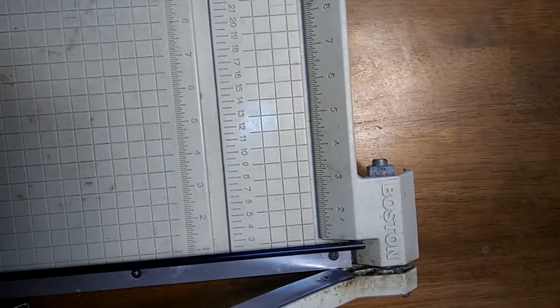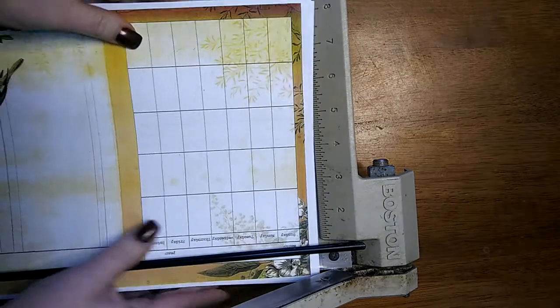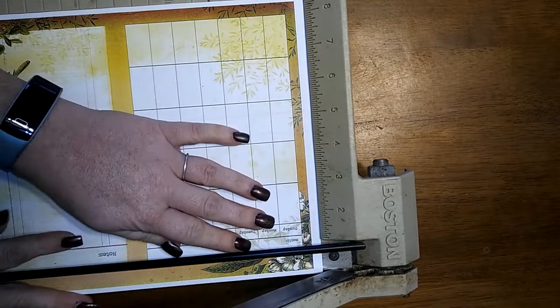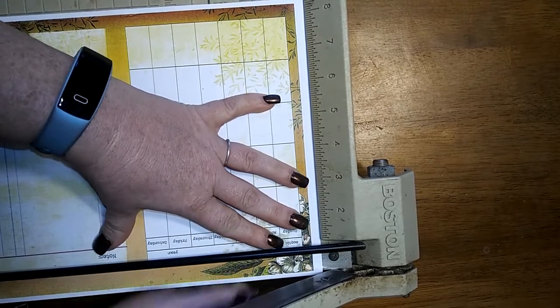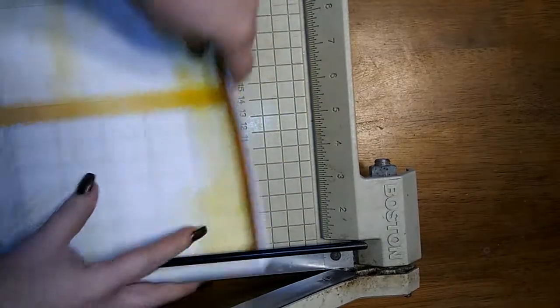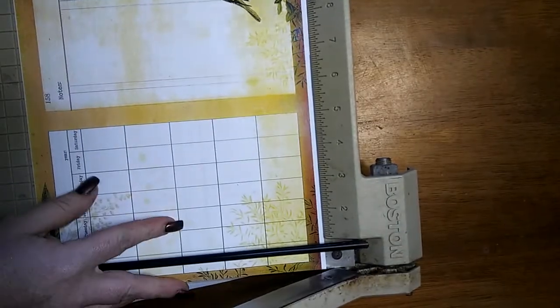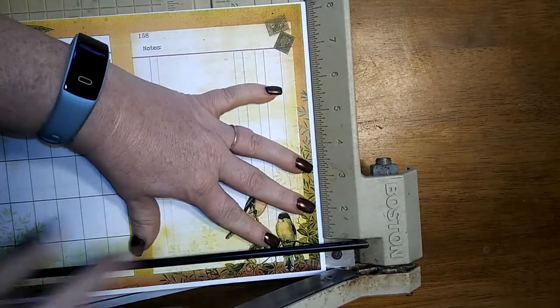All right, time to get started on all the fun. I have to use this smaller paper cutter because my big one won't fit underneath the camera. I would love to tell you there was some kind of rhyme or reason to the sides I cut these, but it was really just that I had to get rid of the white border around here — I couldn't let it go, it just drove me crazy. So I just trimmed that off, flipped it around. At this point all I'm doing is cutting off the white border.